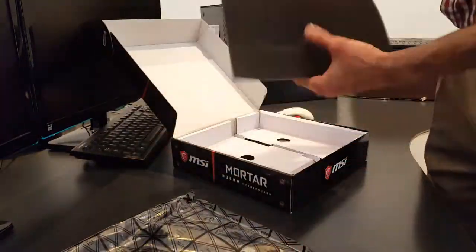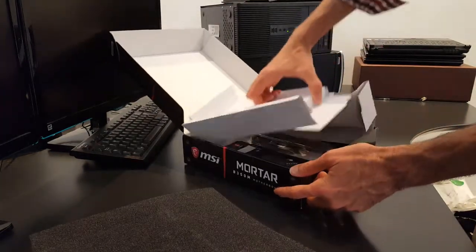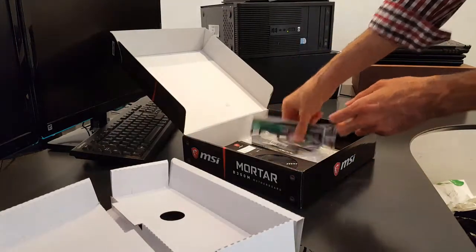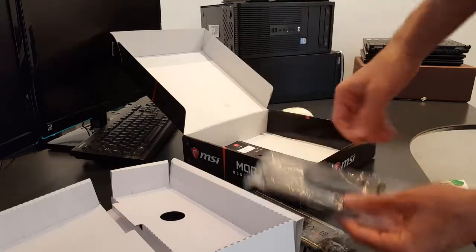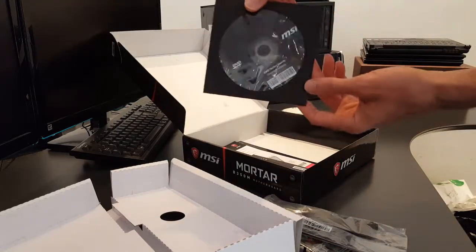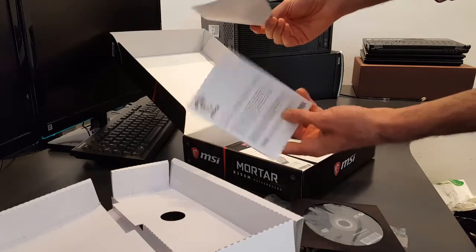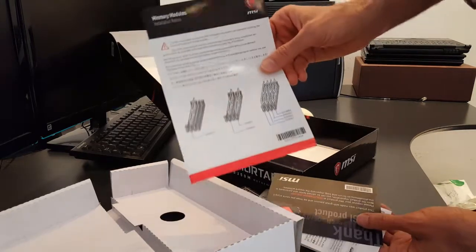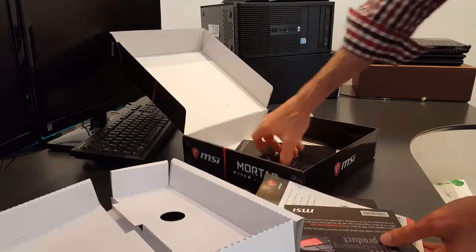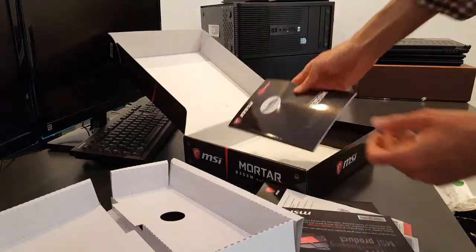You can see more specs online. Let's see what's in the box. We have the back panel I/O shield, two SATA cables, drivers, a thank you message card, quick installation guide, memory configuration guide, and the full manual.